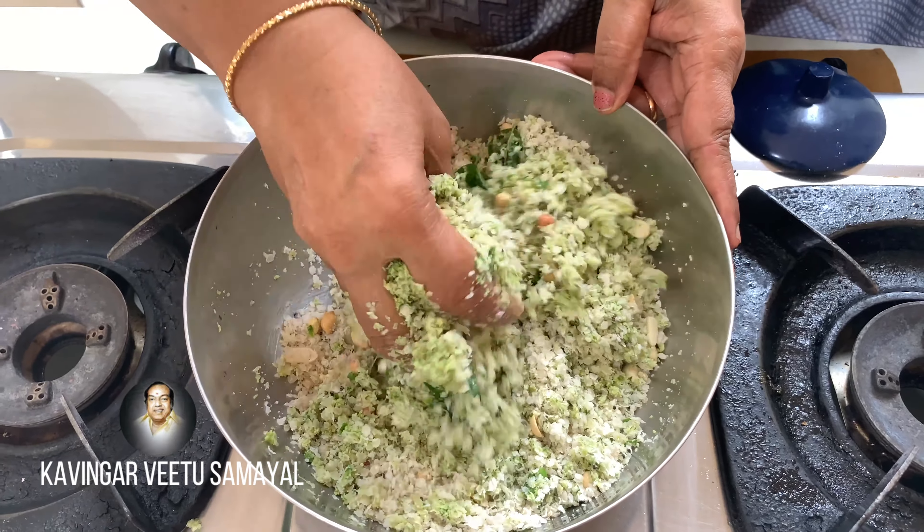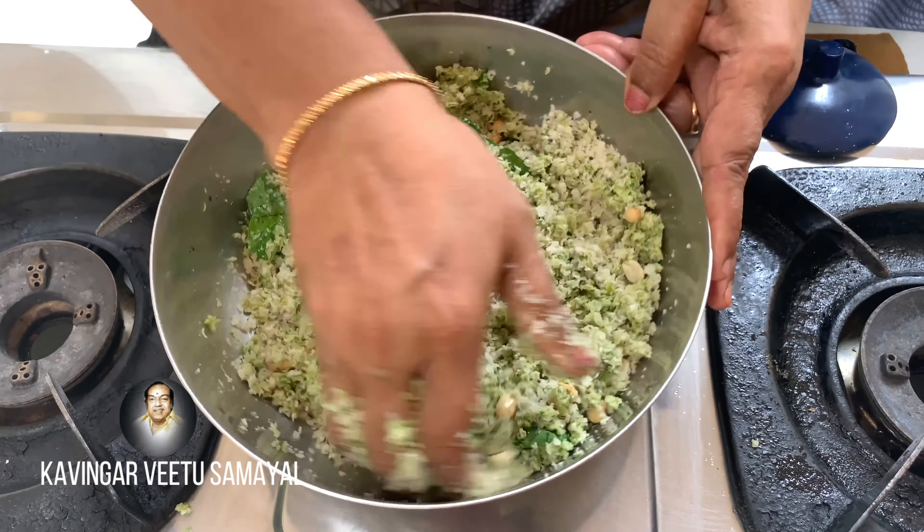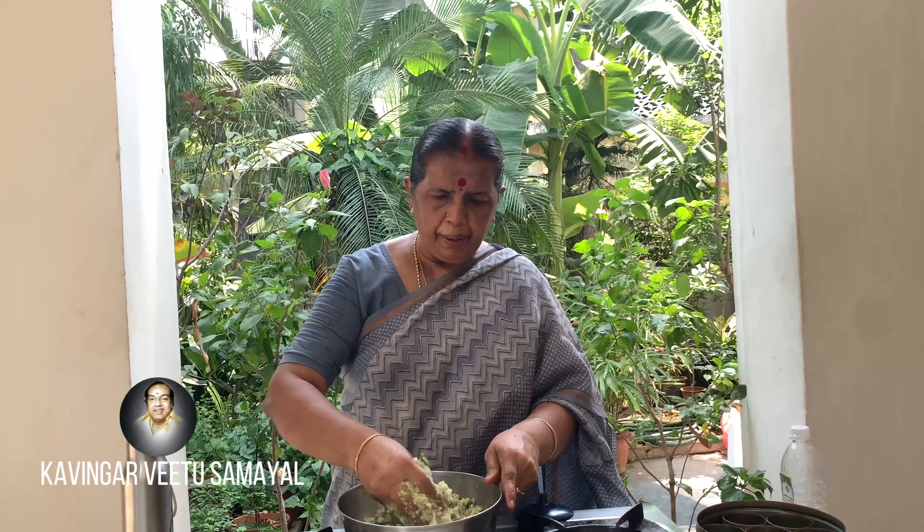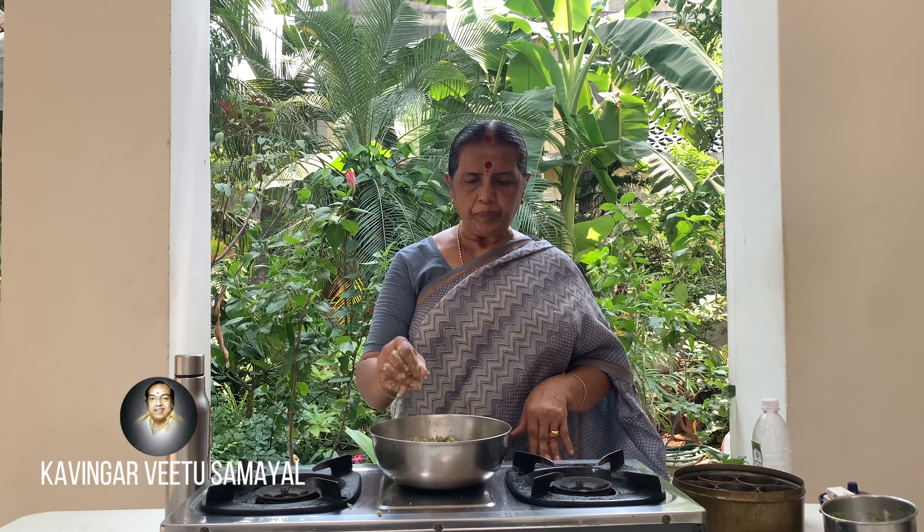Let's put it in the pan. If you put it in the pan, you can put it in the pan. You can eat from the pan with a good pan. Let's try it.